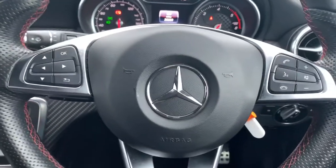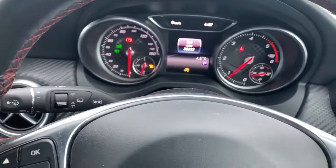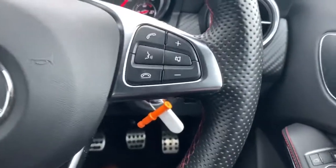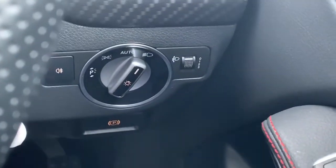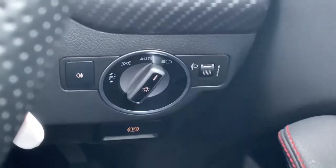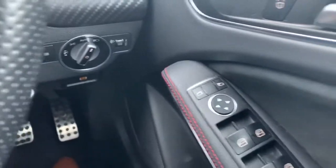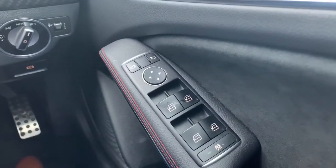On the inside then, multifunction steering wheel. We have got the controls on the left for your multifunction display up the front there. Right hand side, that is your entertainment system and Bluetooth controls. Behind there is your lighting controls which does include your rear fog lights. We've also got automatic headlights on board. Electronic handbrake is just underneath there. Electric side mirror and electric window controls for the front and rear windows. Child safety setting for the rear windows there as well.